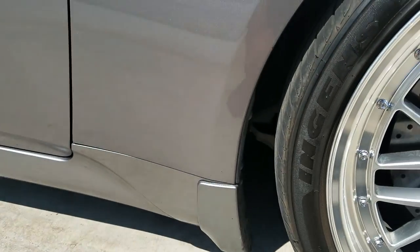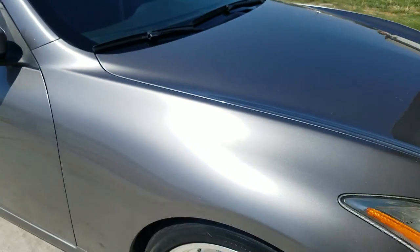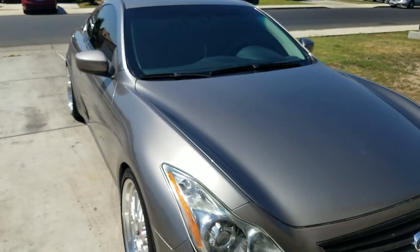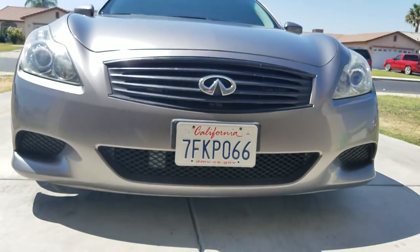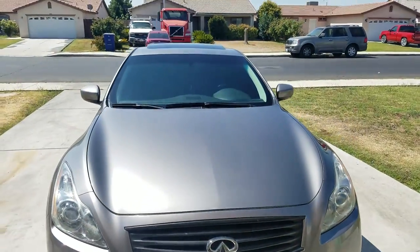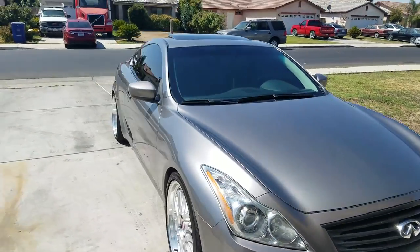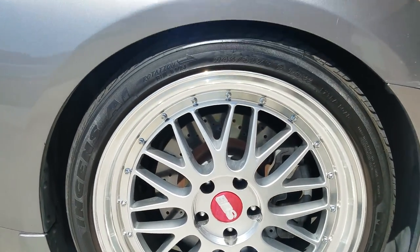I installed splash guards front and back — just decided to put them just to have them. One thing I forgot: I think this bumper is a sport bumper, not a base model bumper. I think the previous owner did that, and he also did the drilled rotors in the front and back.